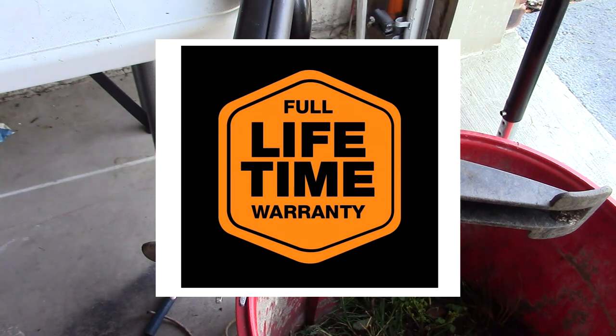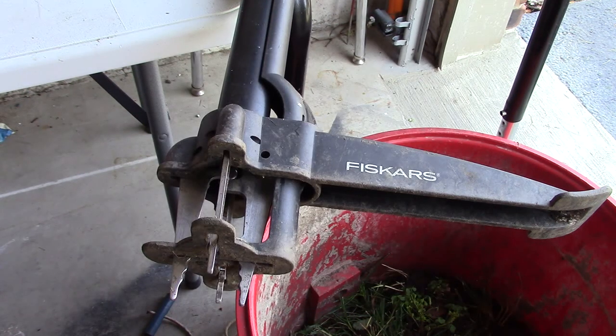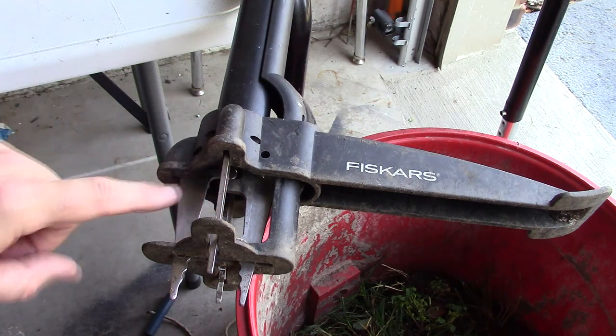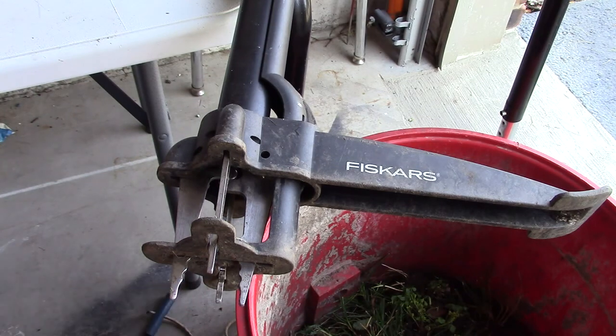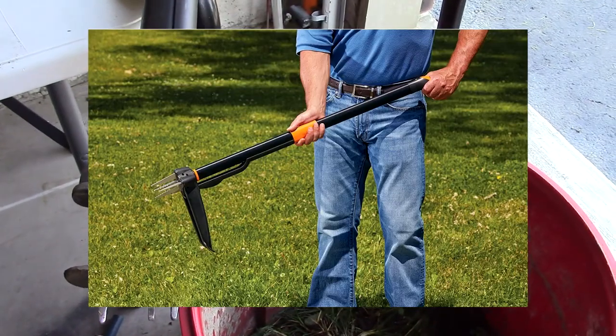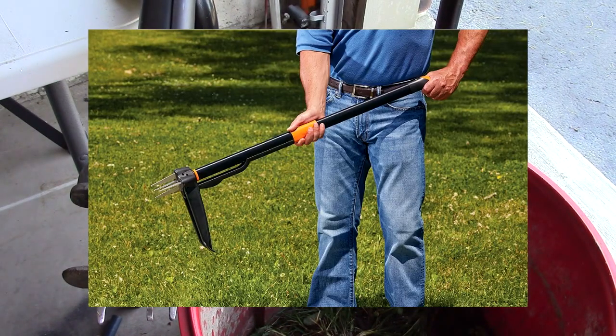I'm showing you a unit that is 12 years old and still works perfectly. You can see there's no rust on the blades right here, and you can see the grabbing mechanism. Below that is a bucket — I just did my weeding and it's full of weeds right there.